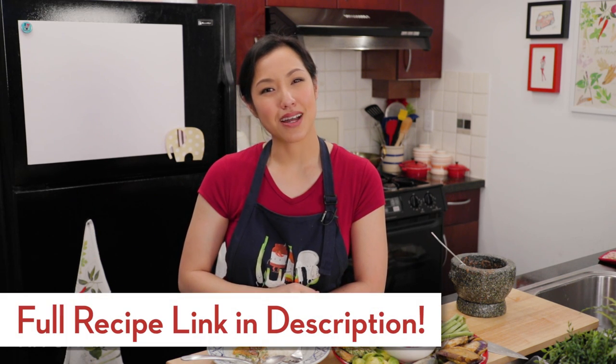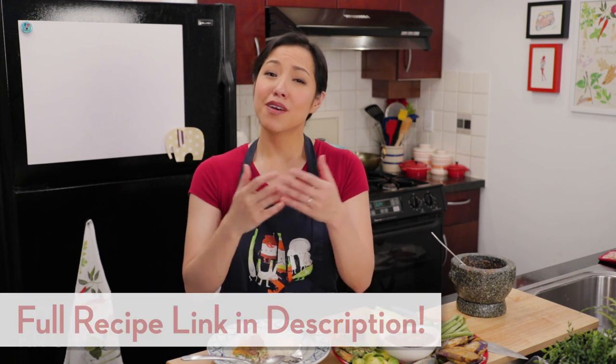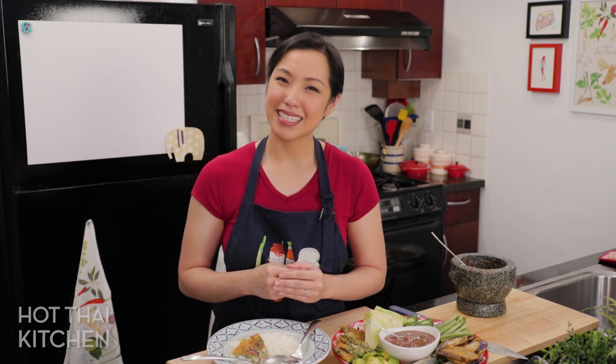If you've never had it, there's nothing I can say that will give you an idea of what this actually tastes like — you just have to try it. The recipe as always will be on hotthaikitchen.com. Special thanks to our Patreon members who help support the show — check out the link in the description. If you make this, I definitely want to see a photo, so tag me at Hot Thai Kitchen everywhere. Thank you as always for watching, and I'll see you next time for your next delicious Thai meal.